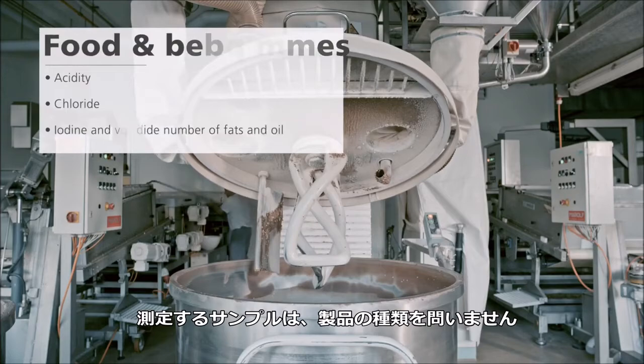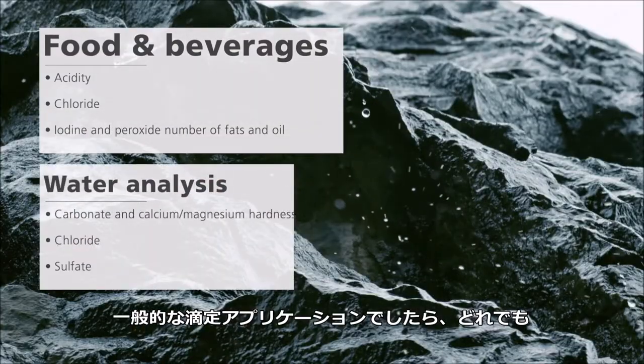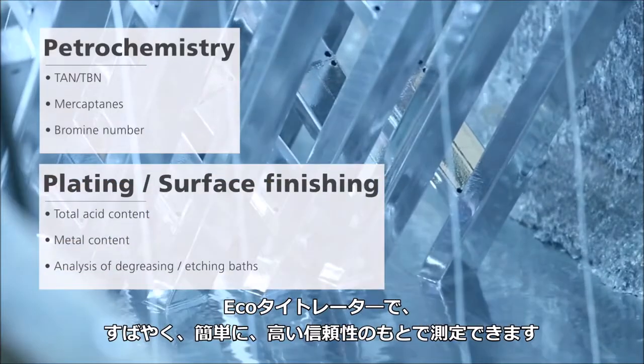No matter what kind of products your company manufactures, all your standard applications are performed fast, easily and reliably on the EcoTitrator.